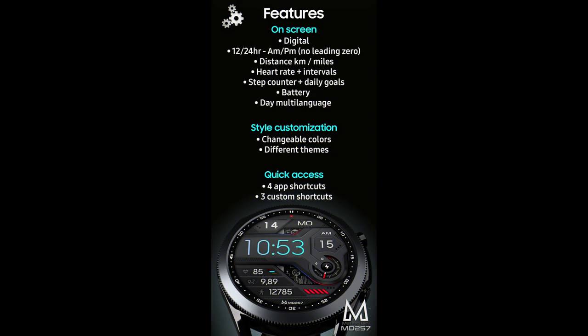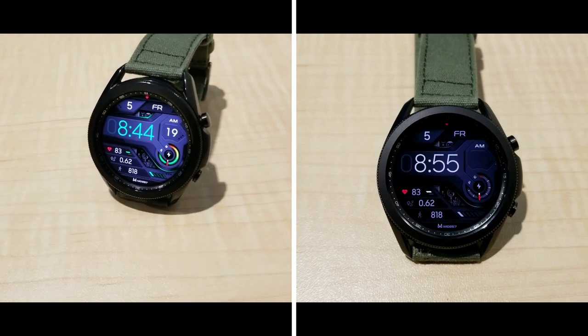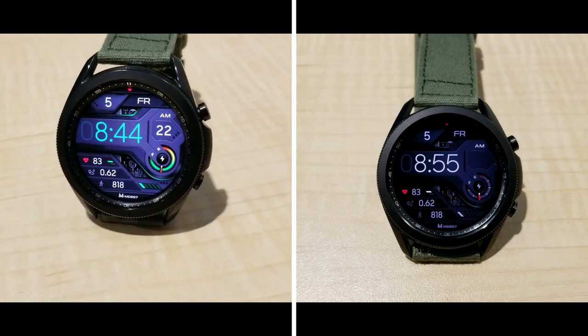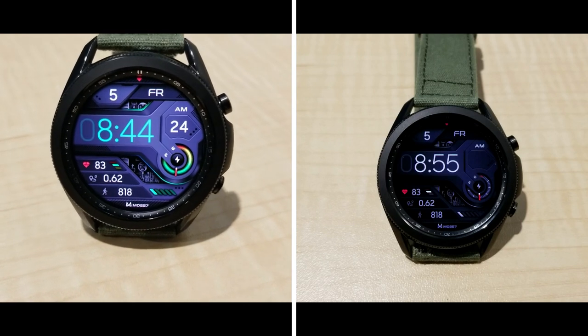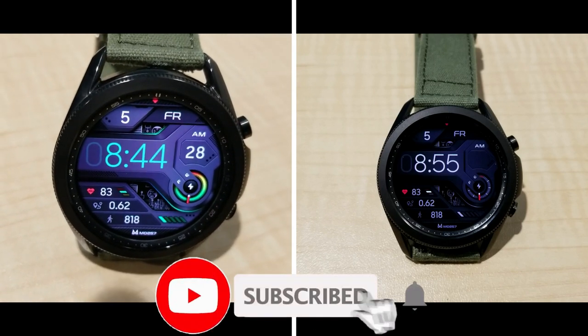That's a recap of this new watch face design called MD257 from Matteo Dini. Don't forget that if you leave a comment below you'll also have a chance to pick it up for free, because I'm going to be randomly selecting 10 viewers to win a coupon. So make sure you leave your comment.